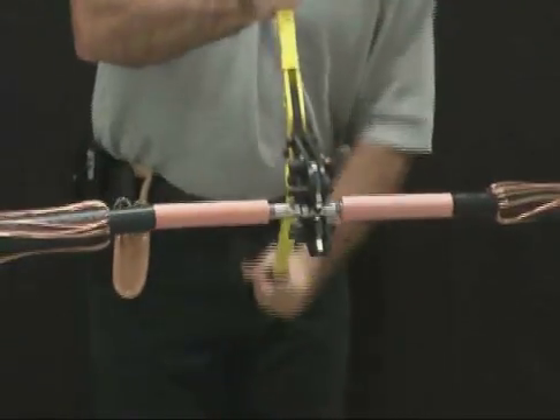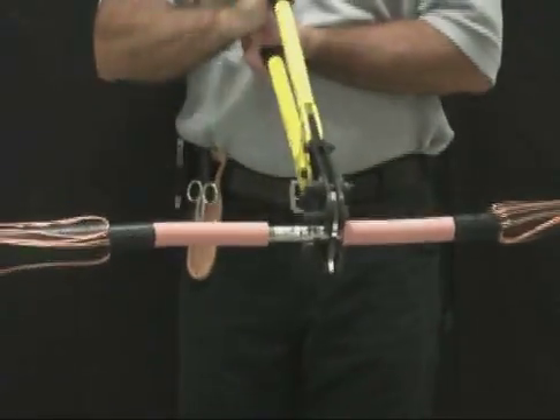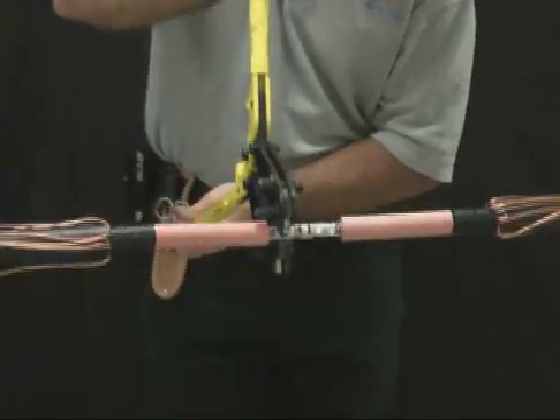After the installation, deburr the connector if necessary. Abraid the insulation and then clean the insulation using an approved solvent. Clean and degrease the connector.